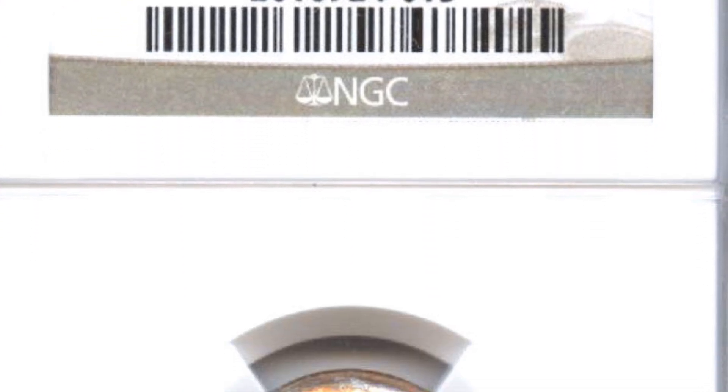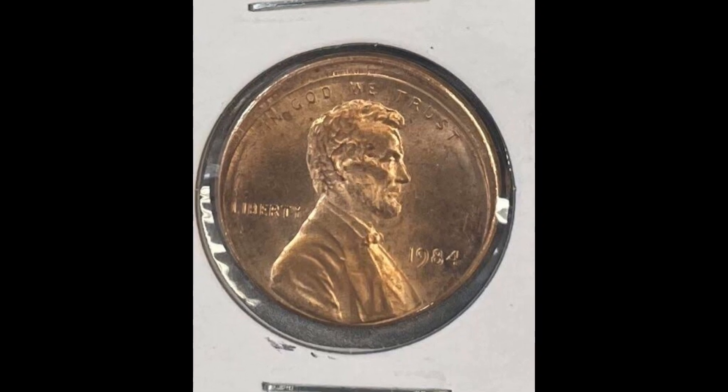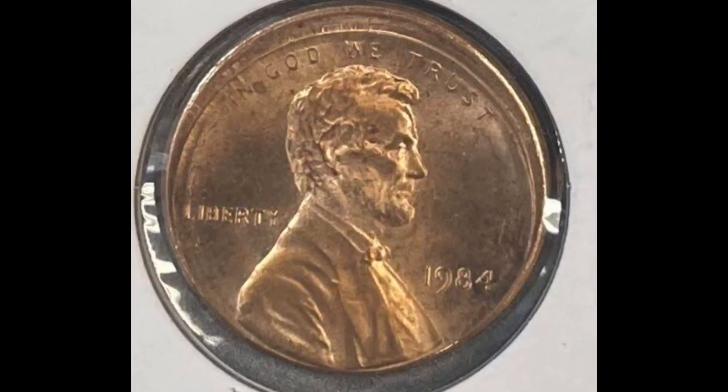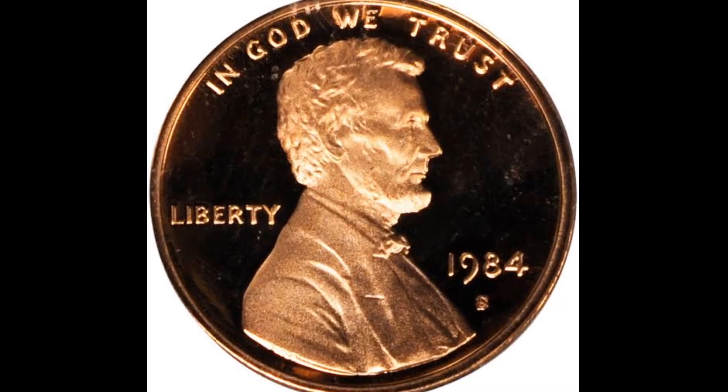In MS67 condition, PCGS stated that the guideline price for 44 specimens was $1,261.50. The estimated price for those with plus designations is $1,500. They are thought to be relatively uncommon.